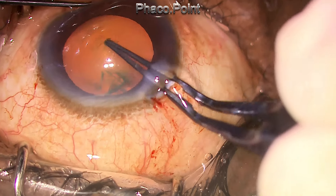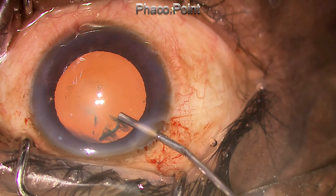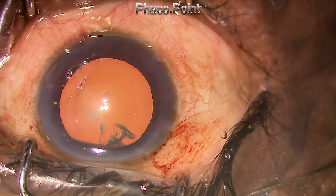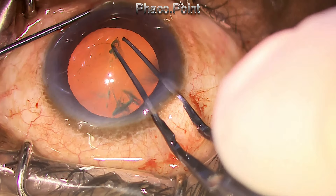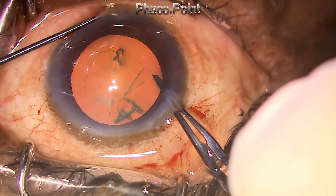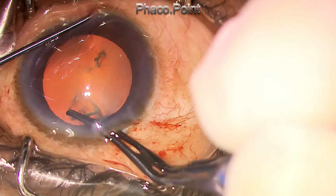This leaves me a small, very oval opening in the anterior capsule which is not enough to complete the case. So another cut is made towards the other end and the capsular rhexis is now completed in a clockwise as opposed to an anti-clockwise fashion.